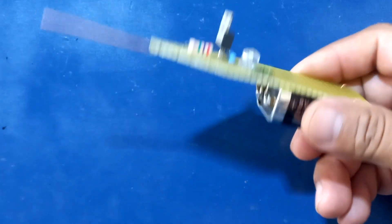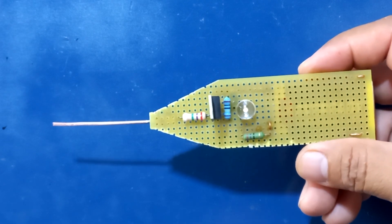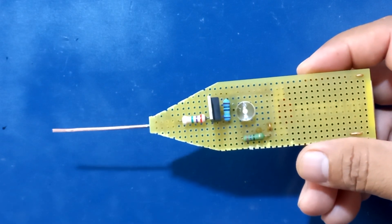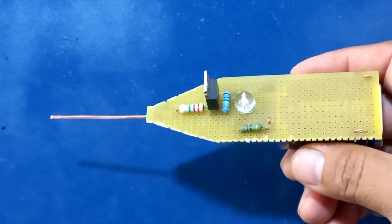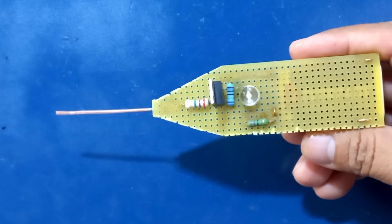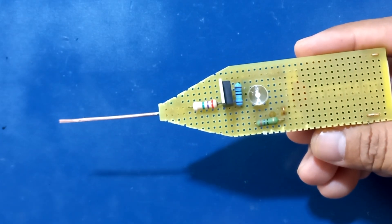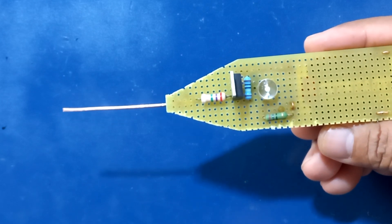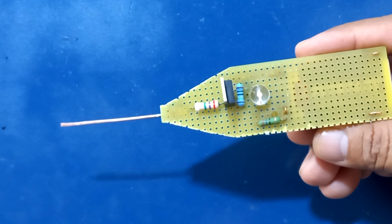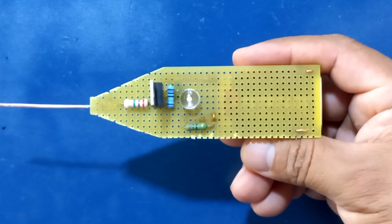Este circuito que tenemos aquí es mejorado, ya que en un video anterior hice un probador directamente con la batería. Pero ahora lo he hecho de esta forma para los que quieran comprobar la fase y el neutro en sus hogares. Si quieren saber si un tomacorriente tiene energía eléctrica o voltaje, con este comprobador lo pueden hacer.